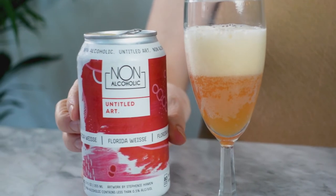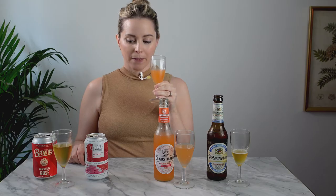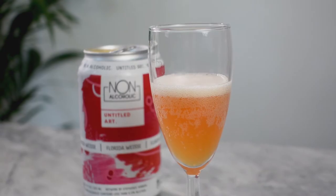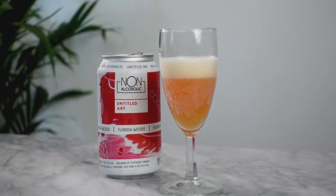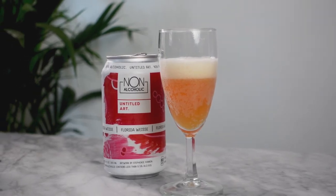The next one is Florida Vice by Untitled Art. I smell passion fruit immediately and I taste it immediately. It's absolutely delicious. It's a little tart — not really sweet, mostly tart — with lots of passion fruit notes. This is really delicious. It kind of reminds me more of a sour than a vice, but I love it. It's going to be hard to beat.